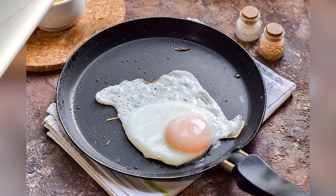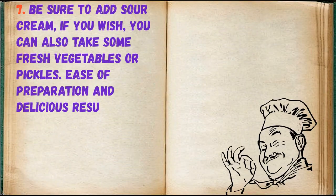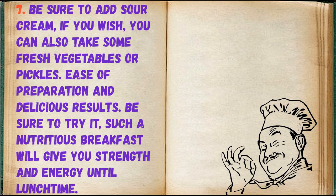Then fry eggs in the pan. Be sure to add sour cream — if you wish, you can also take some fresh vegetables or pickles.